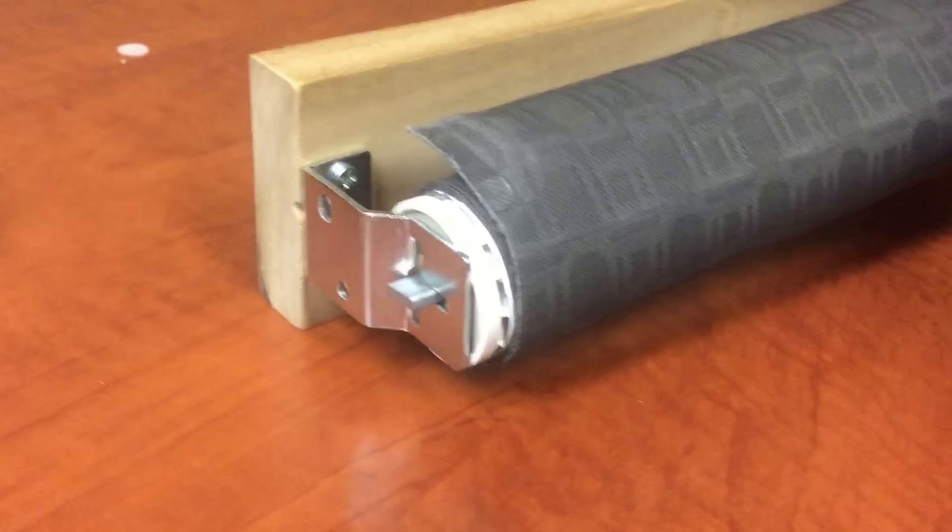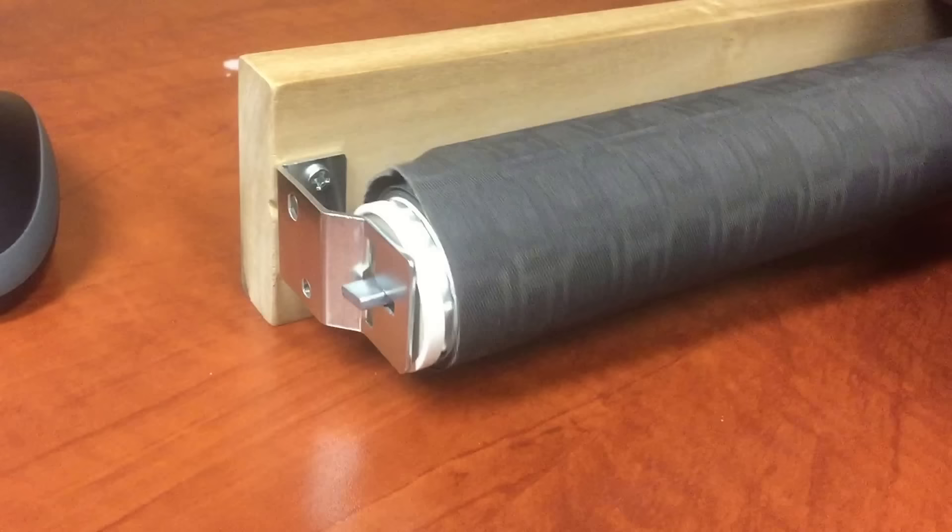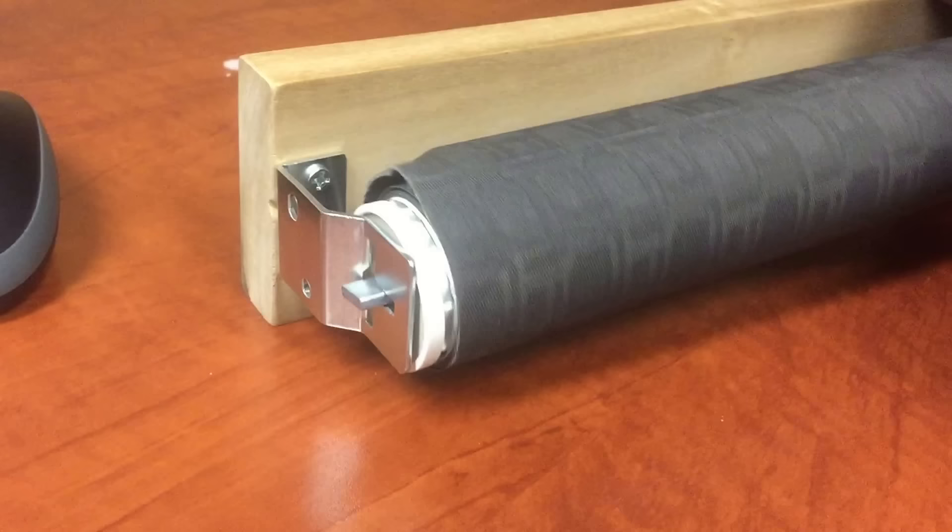To tension the spring on a spring roller shade, you can use the bracket itself by inserting the spring side and spinning the shade while the spring is inserted into the bracket. This will re-tension it.